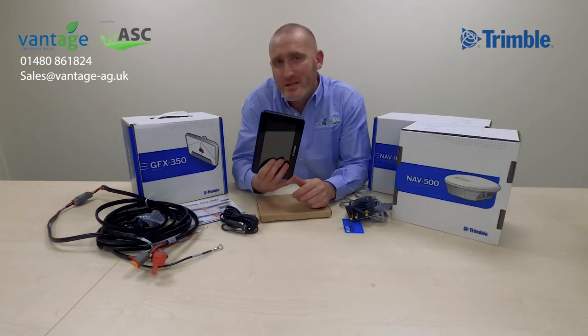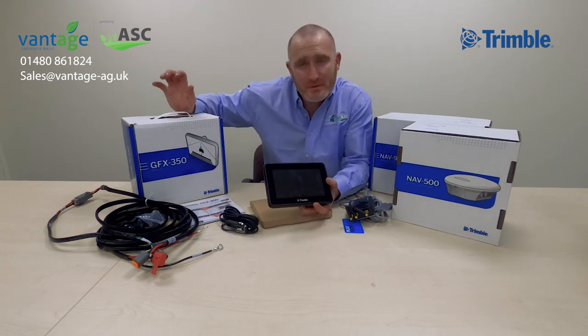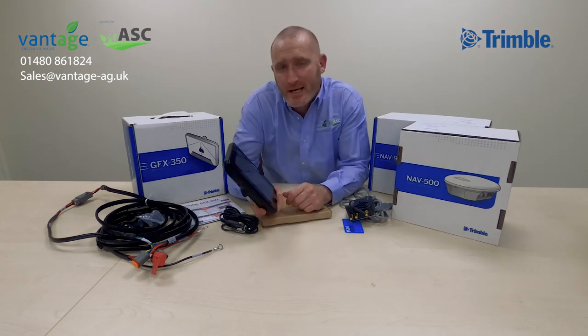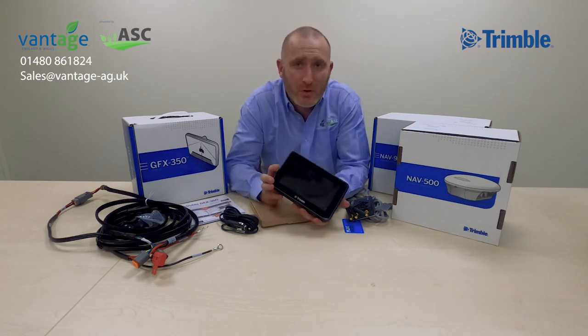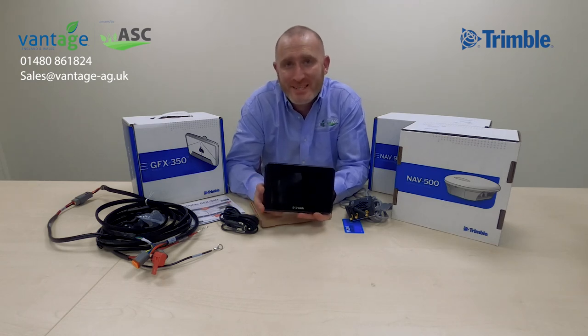This is the Trimble GFX 350 display — you've seen what's in this magical little box. If you want any more information, get in touch with us at Vantage England and Wales and our team will be more than happy to help. Please check out some more of the videos on the YouTube channel to see what else can help you and your business.